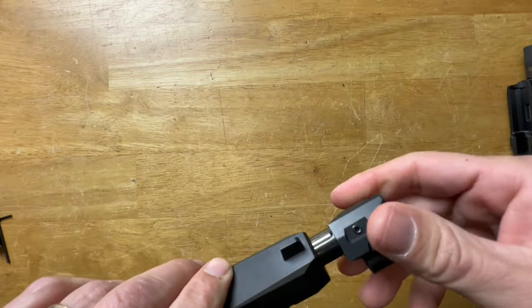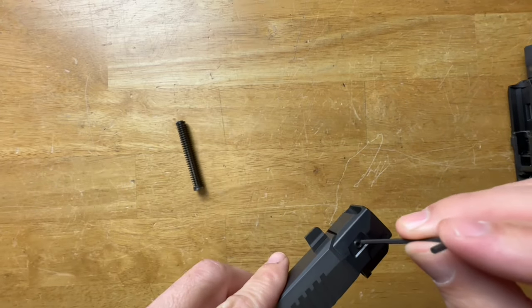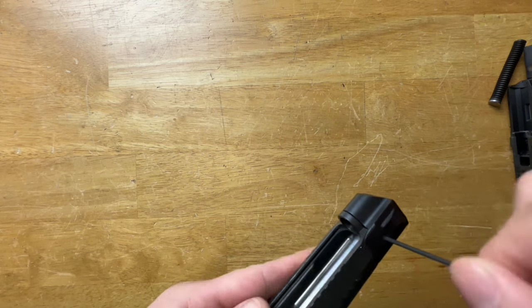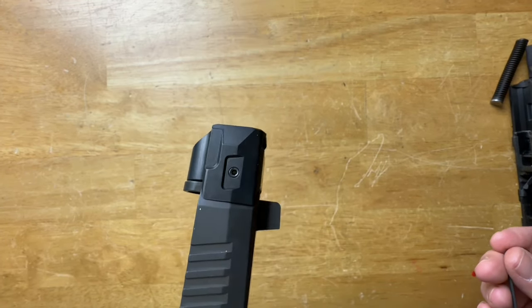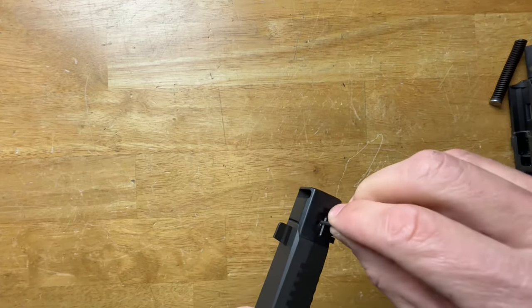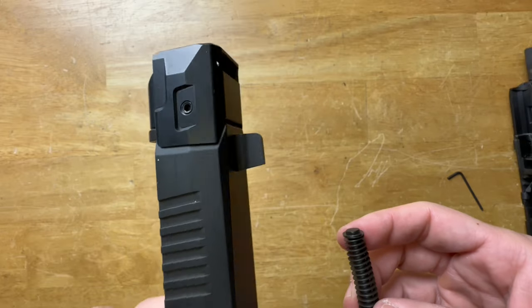Installation is very easy and idiot-proof. Remove the o-ring from the barrel, thread the comp all the way on, then back it off so the little wings on the compensator align with the slide — it's a very snug fit. Once the wings are lined up, tighten down the two side screws. Use Loctite, or you will lose those screws. It looks clean and factory-original.